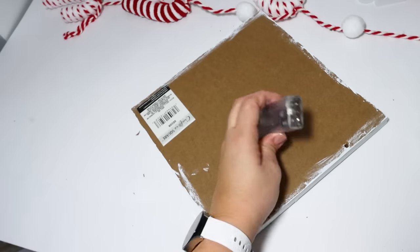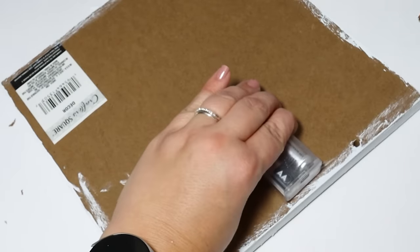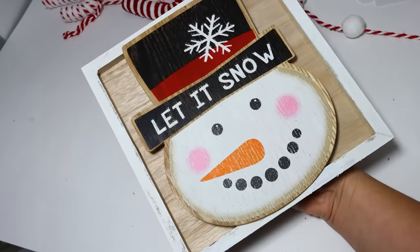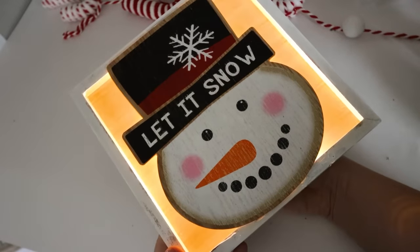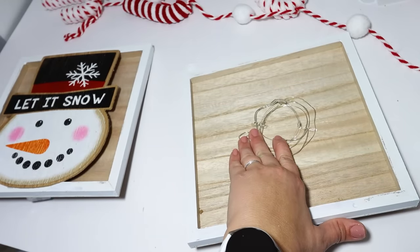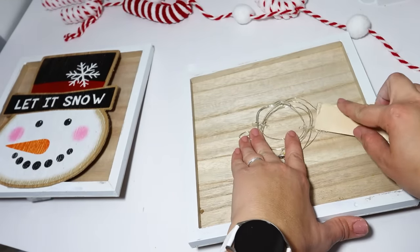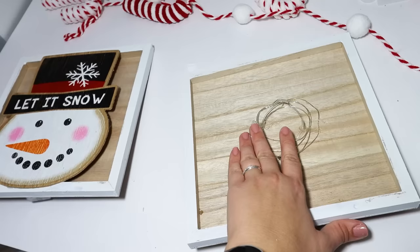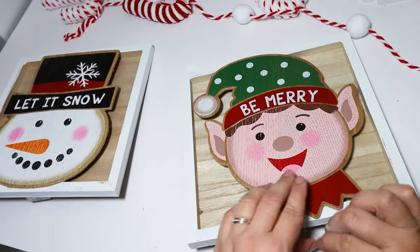I add a little bit of hot glue to attach the battery pack to the back, making sure that you can still access the little switch and the screws so that you can replace the batteries if they run down. With the lights on, this looks really cool. I love that it is a warm glow — I feel like it makes your home so cozy and perfect for the colder months. I love having as many lit-up things as I can get in my house.